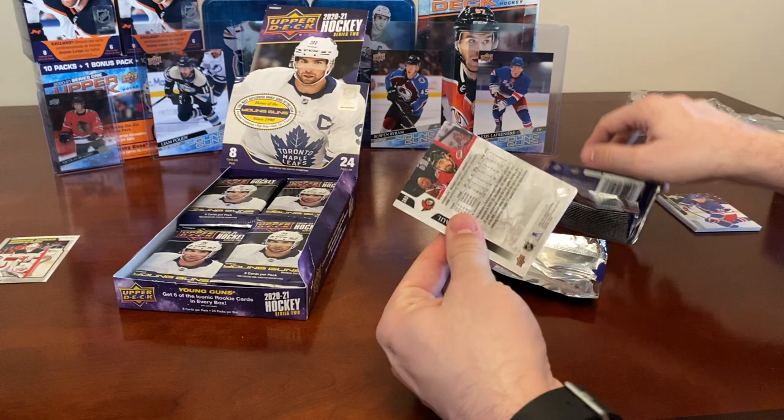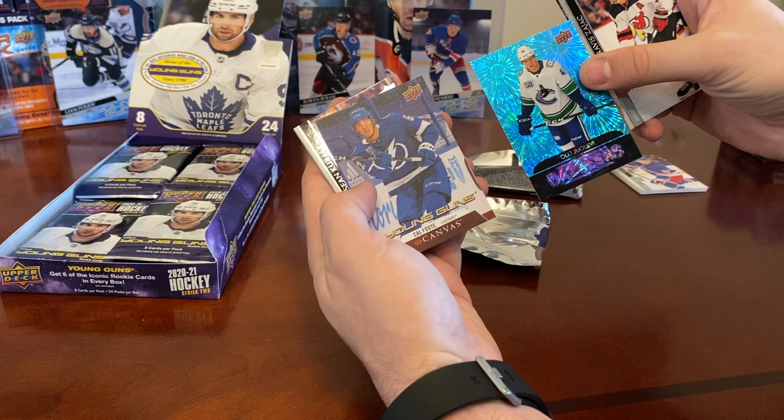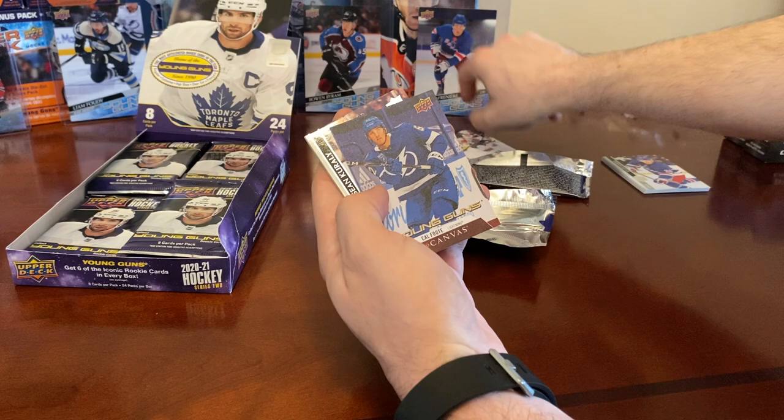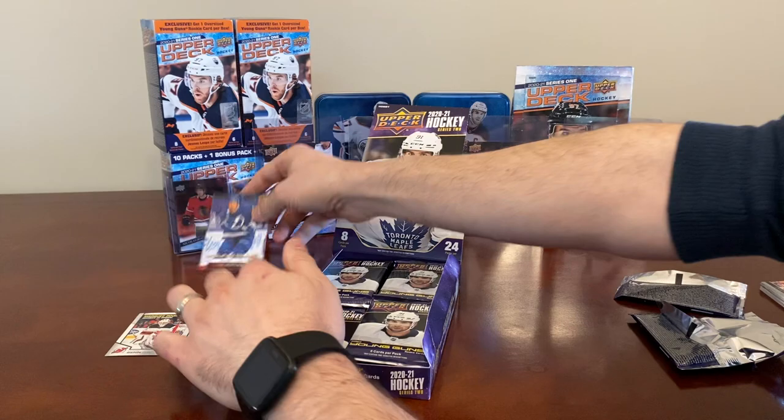Let's see what we got in this pack. We have Travis Zajac, Pierre-Luc Dubois, Sebastian Aho, and a Dazzlers of Olli Juolevi — and a Young Guns Canvas of Cal Foote! A two-hit pack with a Young Guns Canvas. Also Sean Corrali, Patrick Maroon, and a Nick Paul.